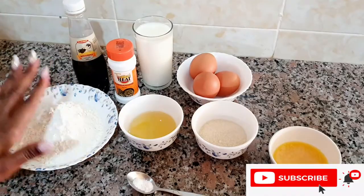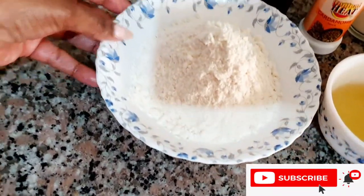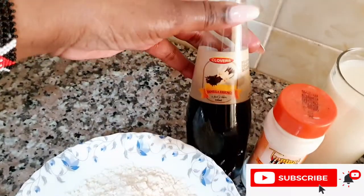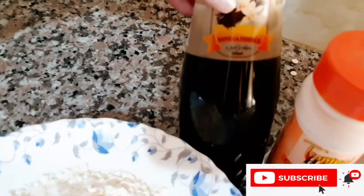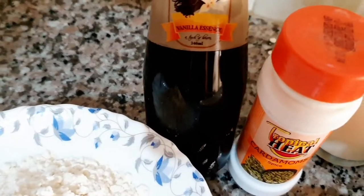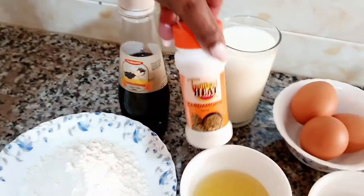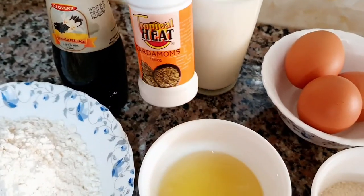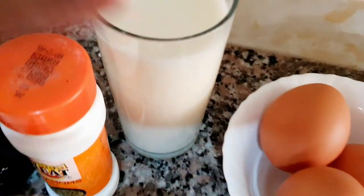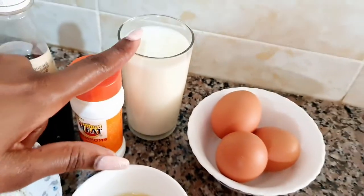All our ingredients: this is just one cup of all-purpose flour. I'm going to be adding a little bit of vanilla essence. I'm also going to be adding some cardamom — this is to bring the flavor. Some milk now, this is a must. If you want to have those nice pancakes, you need some milk.